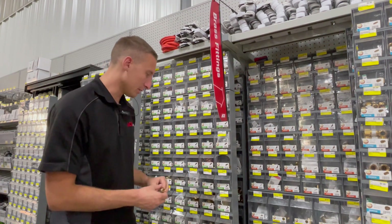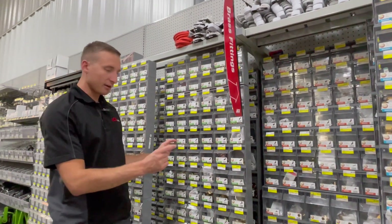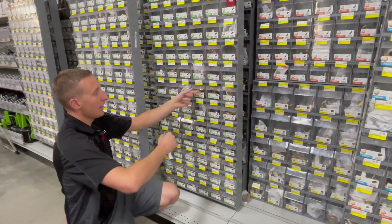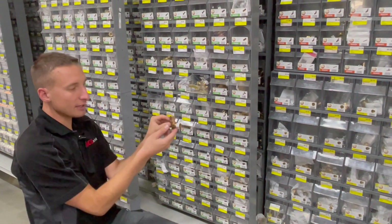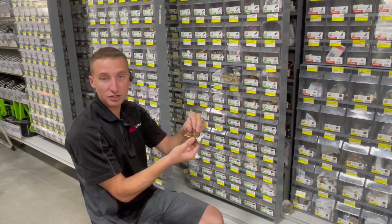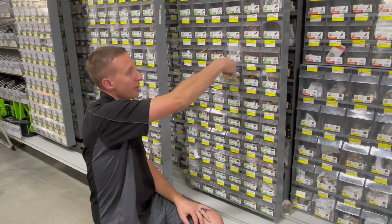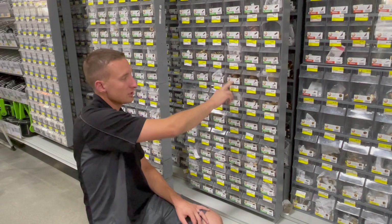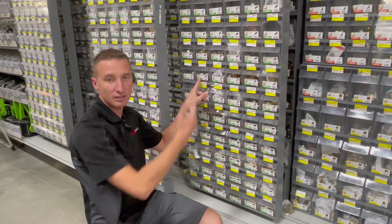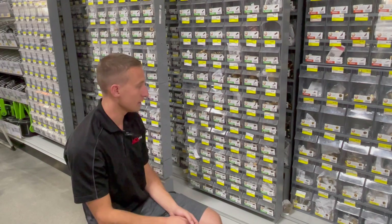That said, there are a few female compression threads in our store — the main place is the sink lines and toilet lines, which we'll cover in a separate video. As we go down through the compression section, we have compression-by-compression fittings, and then a compression tee, where all three sides have compression nuts and sleeves. Some of these tees adapt sizes — for example, half by half by half, or three-eighths by three-eighths by a quarter, which can save fittings when dealing with different sizes.